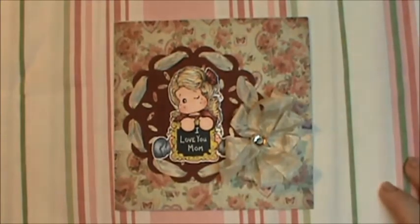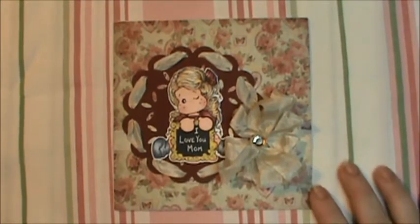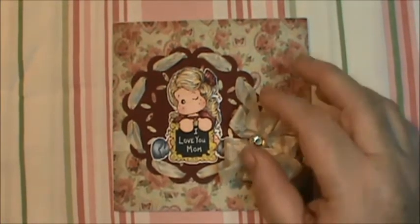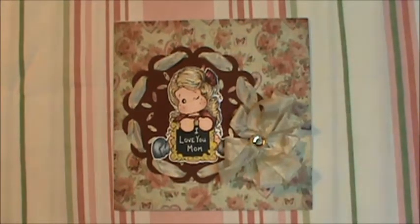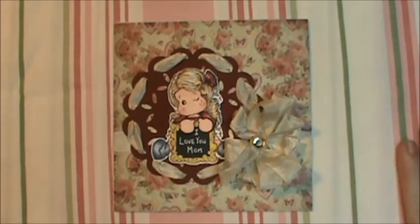Hi everybody, this is Sherry. This is a card that I made for my mother-in-law. She and I started off on a very rocky path, as some of us can attest to with mother-in-laws, but we are getting closer and I'm very thankful for that. I wanted to make her a card — not sending a gift, just wanted her to have a card to know I was thinking about her.